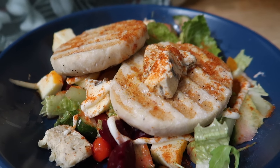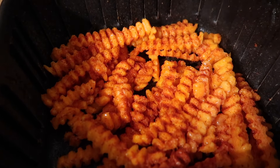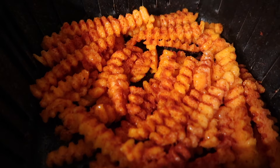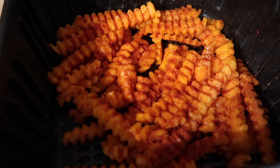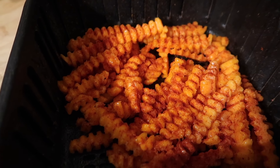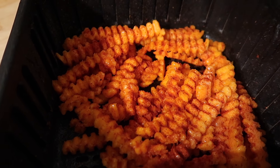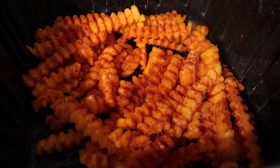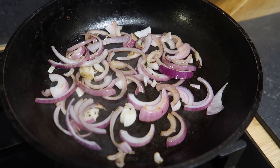Just starting tonight's dinner and we are having some steak. I've got some butternut squash crinkle-cut chips — the fresh ones from Sainsbury's — and I'm popping them in my air fryer, sprayed with some spray oil and covered in smoked paprika, on for about 25 minutes. Then I'm going to do a mushroom and onion mixture to go on top of the steak. I've got some red onions in my pan with a little bit of spray oil.